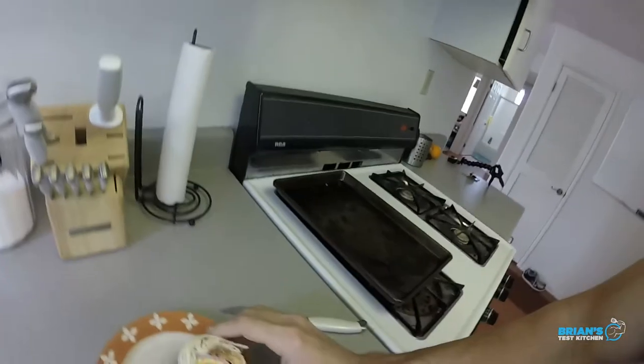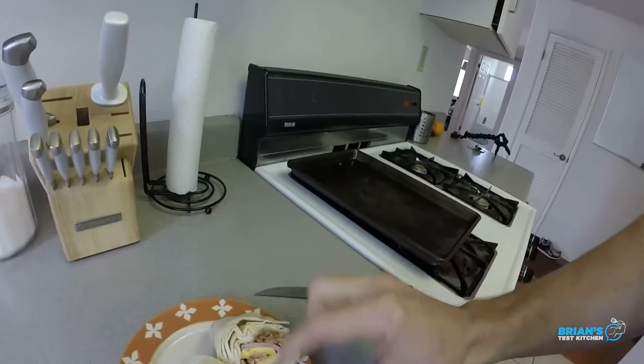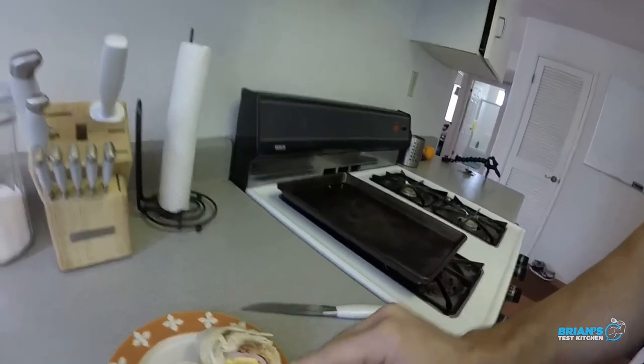So as you can see, there's a good amount of flour wrap right here, so that's something I want to avoid. I want to get more filling in there — not too much egg, a little bit of ham, got hash browns right here.